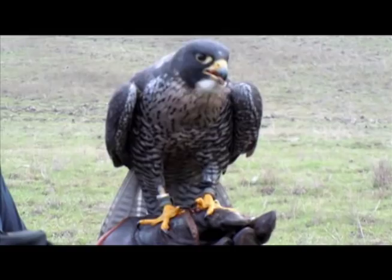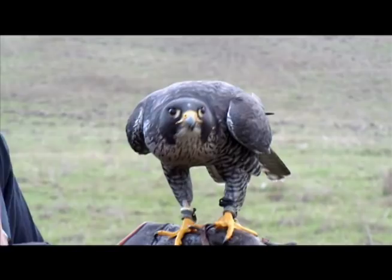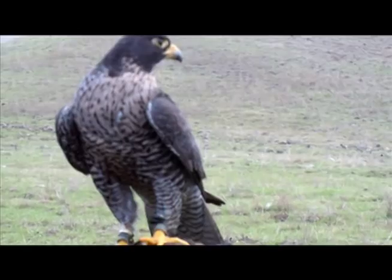That was good. You've got to see — that was a wild flock that just happened to come underneath him, and that happens occasionally. That was perfect for him. He was sitting up there waiting for something to happen. At the peak, he was probably 700 to 800 feet up. I try to get him up about a thousand feet.